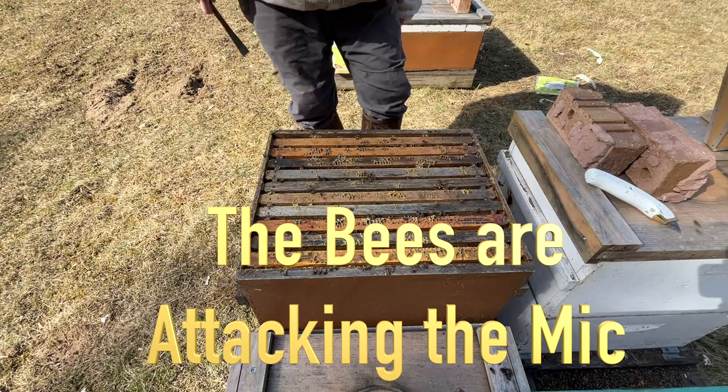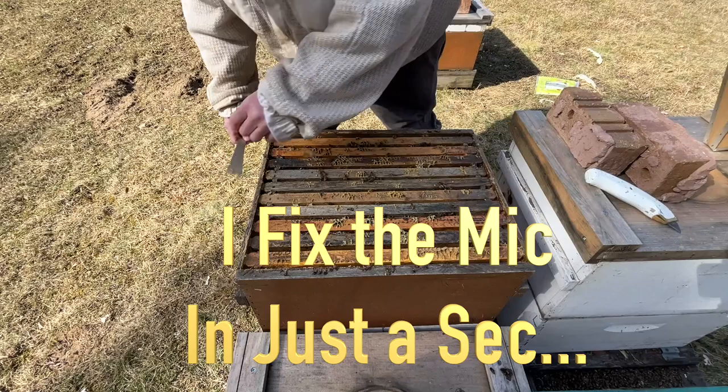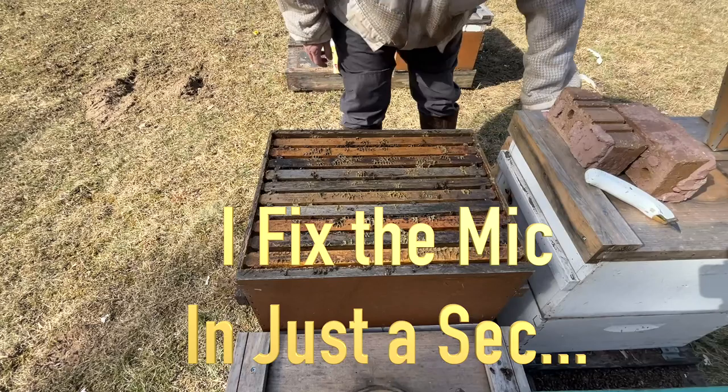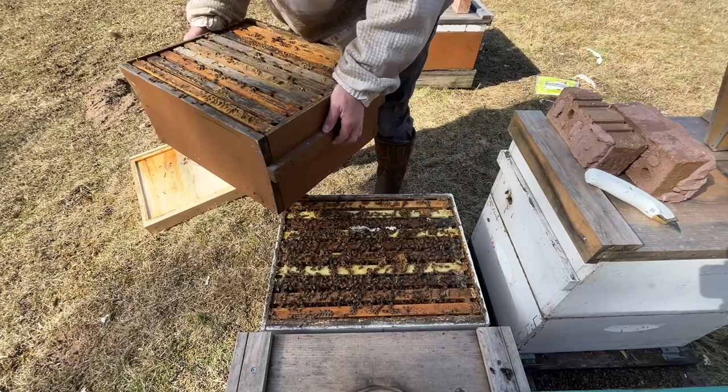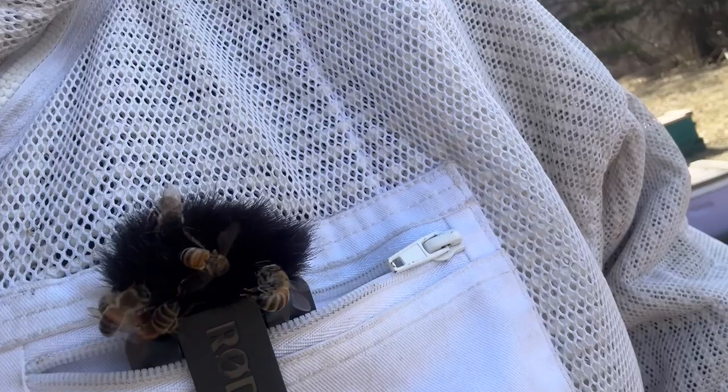I would love to have queens mate with drones from a colony like this - these are strong overwintered colonies. Other than their infatuation with this microphone, they're very gentle. Assuming taking this top box off is going to get them really fired up. So this is two completely full boxes of bees. They are furious about the microphone.